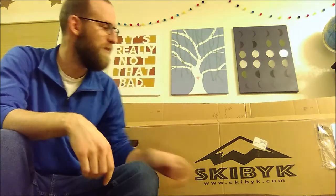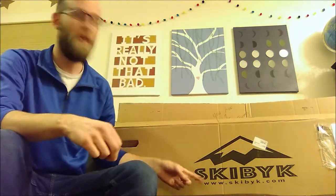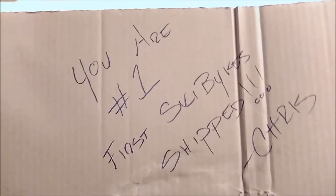Hello everyone! I wanted to give you a quick unboxing video of my ski bike. I've already bought one and built one — they ride like a dream. So if you want your own, skibike.com. I got the very first one shipped out ever, so awesome — number one ski bike, Chris!